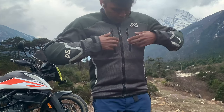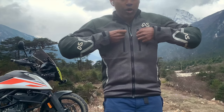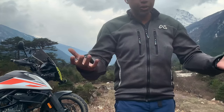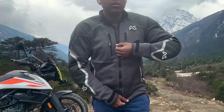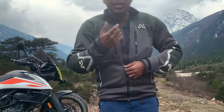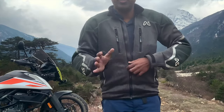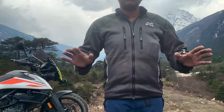In terms of long-term quality, as you can see the zips are perfect - no snags, they work great. The Velcro is perfect. The main zipper - look at that, smooth as anything. I haven't put any grease on it or done any cleaning beyond water, soap, rinse, and out to dry. Everything just works as is, and I love it.